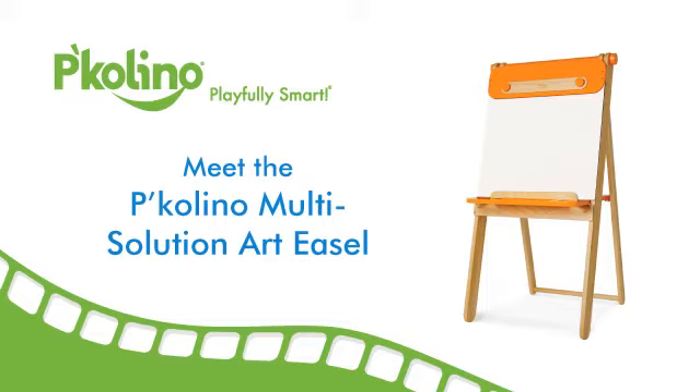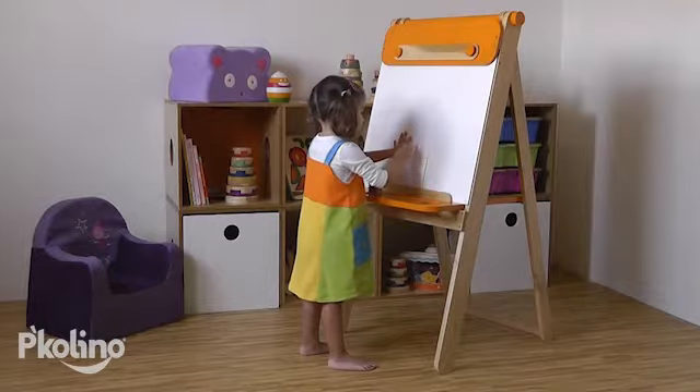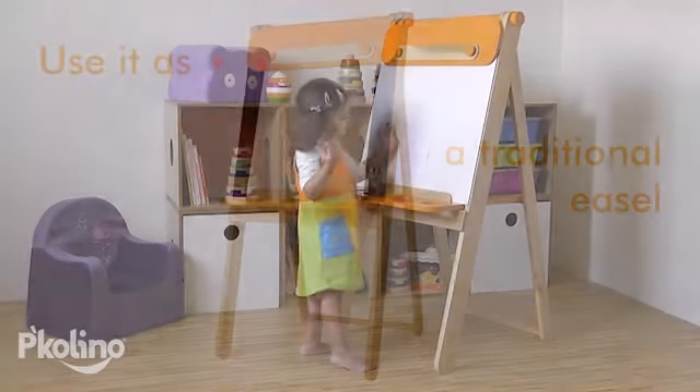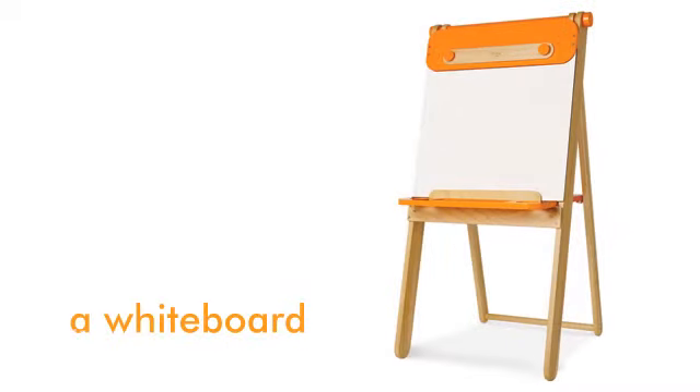Meet the Picolino Multi-Use Art Easel. This PlaySmart easel has so many fabulous features. Use it as a traditional easel, a chalkboard, a whiteboard, or a puppet theater.